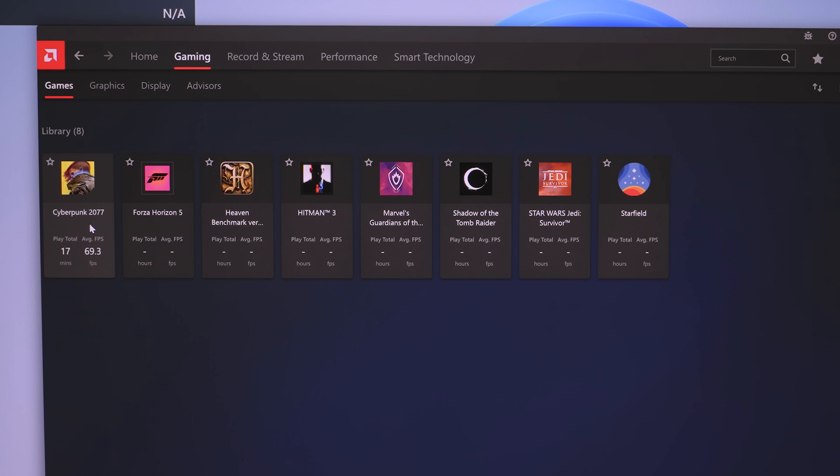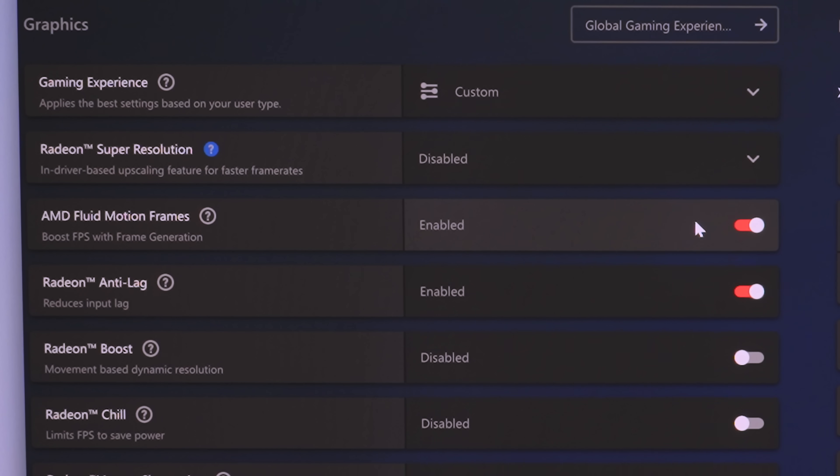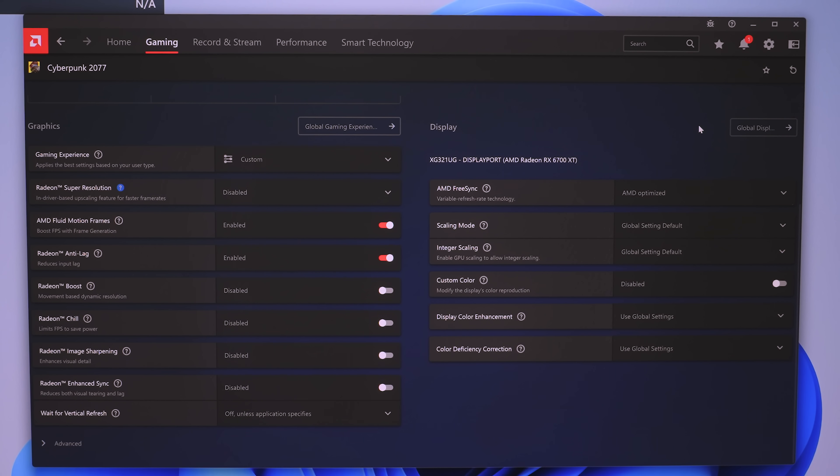The control panel also lets you toggle it on in a more permanent fashion for a specific game. Once you've done your tweaking and found that you like AFMF enabled in a game — say Cyberpunk or something — you can go into the control panel, enable it for that game, and it'll always be on without you having to use the hotkey.